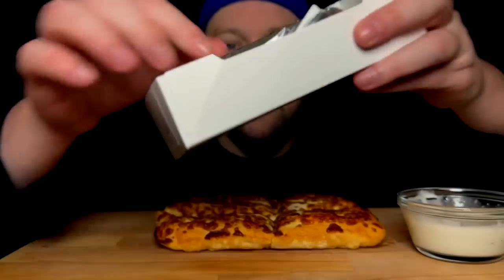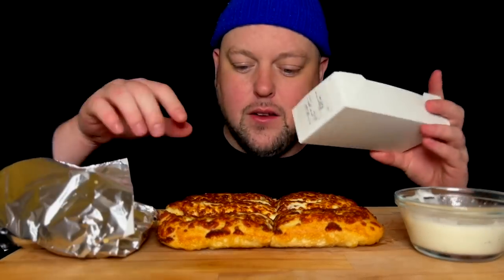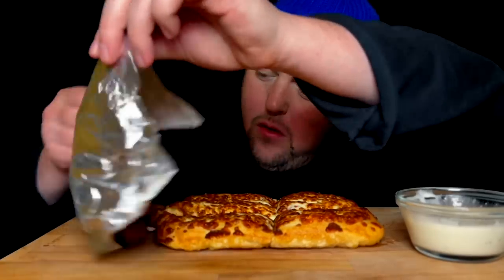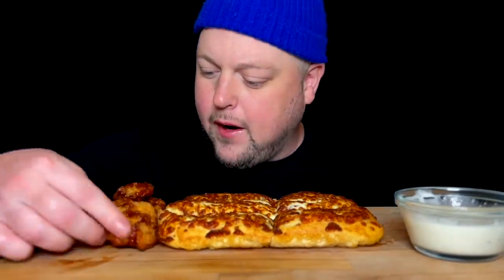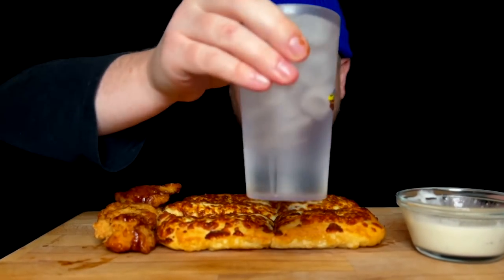I also got some buffalo bites here in the My Box. The My Box is the hottest deal going for sure. These are honey barbecue - we'll see if they sauced them up any good. Nope, they're like half dry - that's not a sauced up nugget at all. So Pizza Hut, you're on a big time fail today.